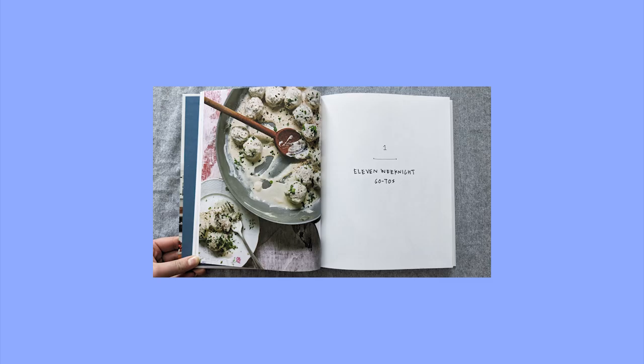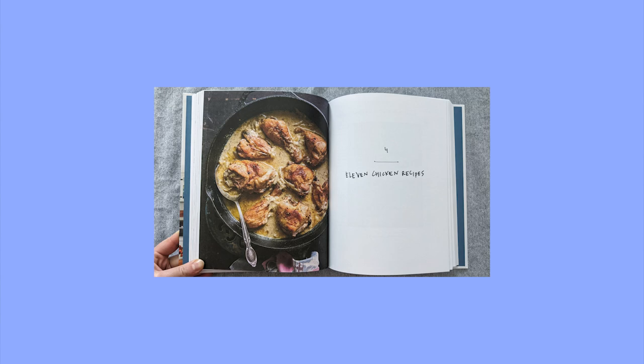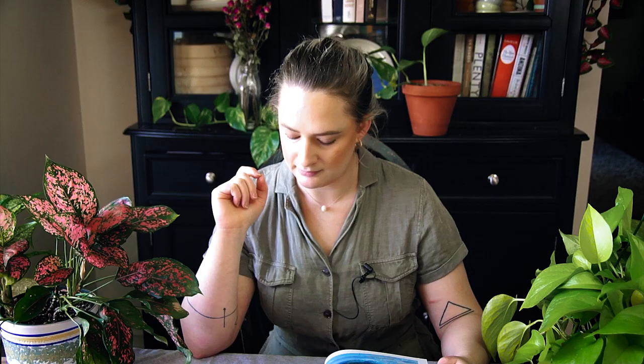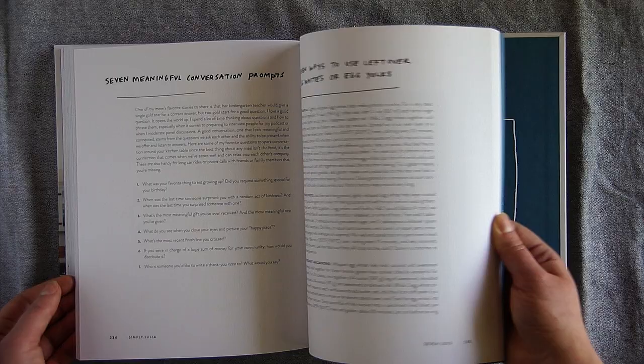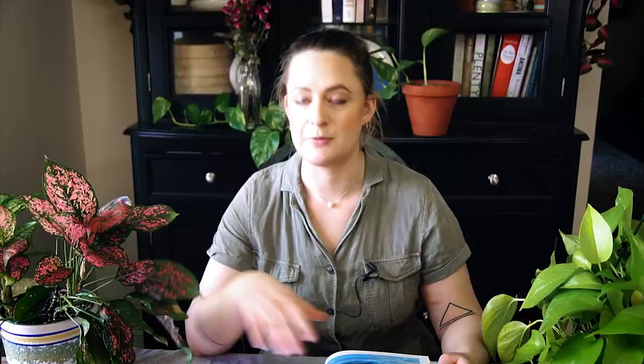The table of contents has the introduction and then sections: 11 weeknight go-to's, 11 make-ahead mains, 11 vegan one-pot meals for everyone, 11 chicken recipes, 11 great soups and stews, 11 go-to sides, 11 salad dressings, easy sauces and relishes, 11 favorite breakfasts, 10 noshes and a drink, and 11 memorable sweets. She finishes with lists of vegetarian, vegan, dairy-free, gluten-free recipes and acknowledgements — and a beautiful picture of a cabbage.